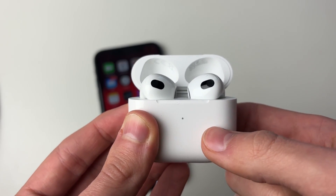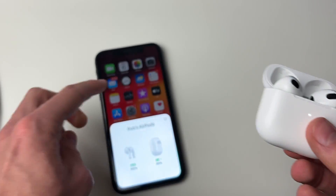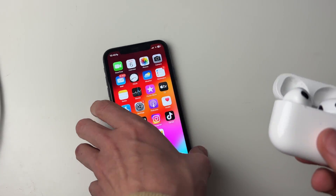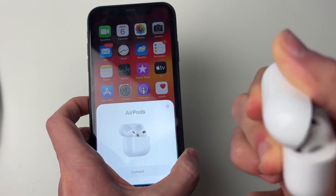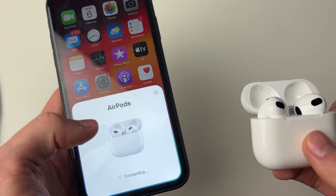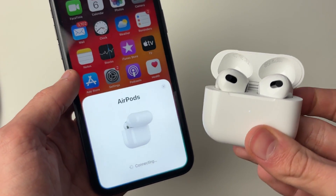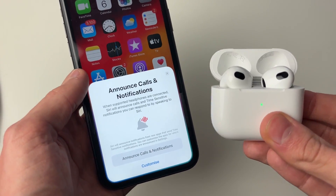The flashing white light will then go a red-orange color, and that's it — you've now reset them. Come onto your iPhone; you may need to close the lid and reopen it. As you can see, you can now connect them. Connect and go through the quick setup process — it doesn't take too long. After that, check if the microphone is now working.